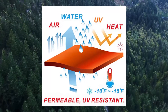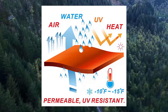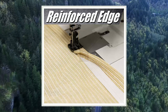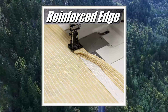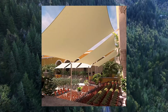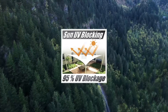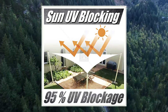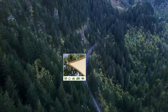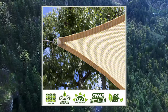Virgin UV Stabilized Compound and Thick Material: the only sun shade sail on the market made of 190 GSM 100% Virgin Non-Recycled HDPE material. Their Virgin HDPE fabric went through 20,000 hours of laboratory UV testing and is proved to be 70% more durable compared to recycled HDPE under sun exposure. Fabric has been treated with UV Stabilized Compound preventing shade sails from drying out, tearing, and fading, significantly extending the lifespan.